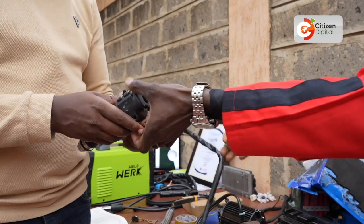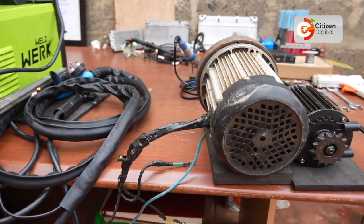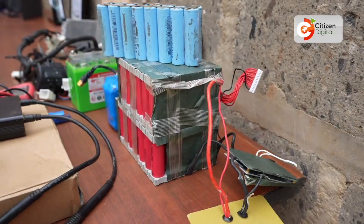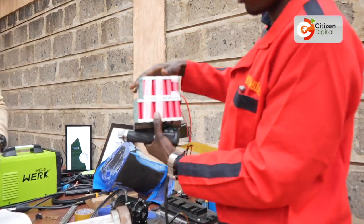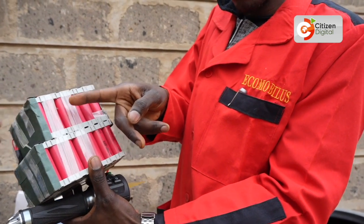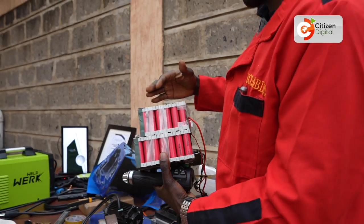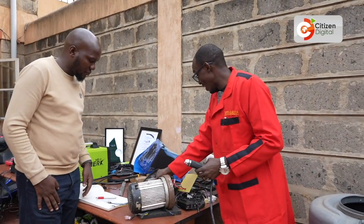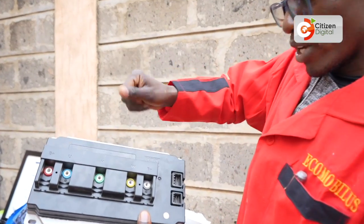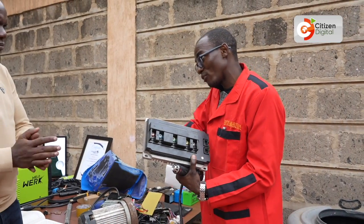Everything in electric vehicles is done by wires — it's ride by wire. This is the throttle. For you to move using e-mobility, you need three things: the motor, which turns and rotates the wheels; the battery, which stores the charge; and the controller, which limits the power going to the motor so it moves faster or slower.